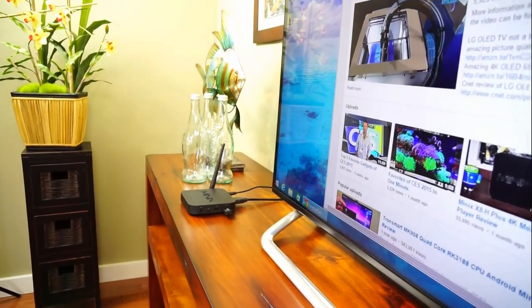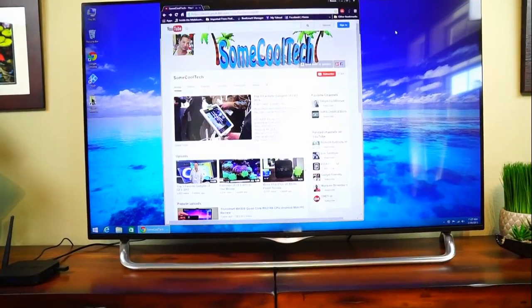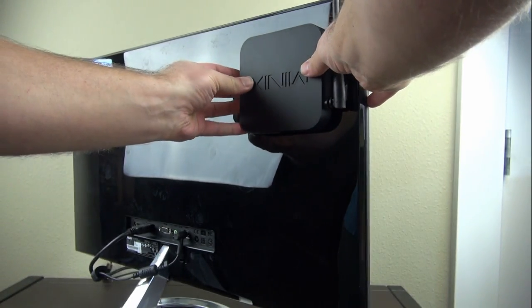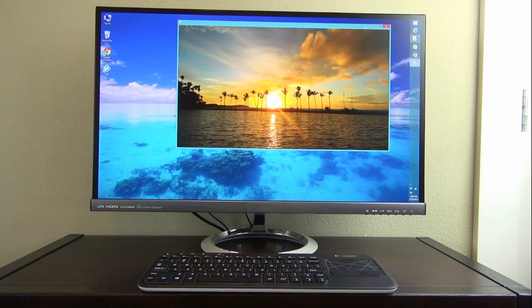The Z64 is designed to be a set-top box for media viewing, but it can also be used as a lower-power desktop computer. As a media player running Windows, it gives you a lot of options for video playback. As a PC, this has an incredibly compact design — you can even stick it on the back of a monitor and create an extremely thin, compact computer.